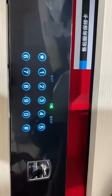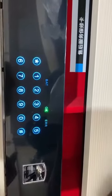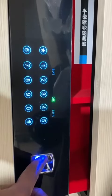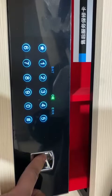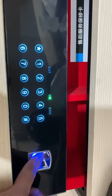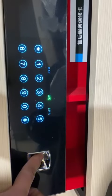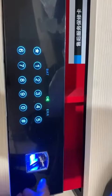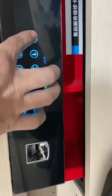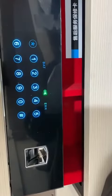Please press finger. Please press the same finger again. Invalid. Please press finger. Please press the same finger again. Repeat fingerprint. Please press finger. Please press the same finger again. Invalid. Locked.